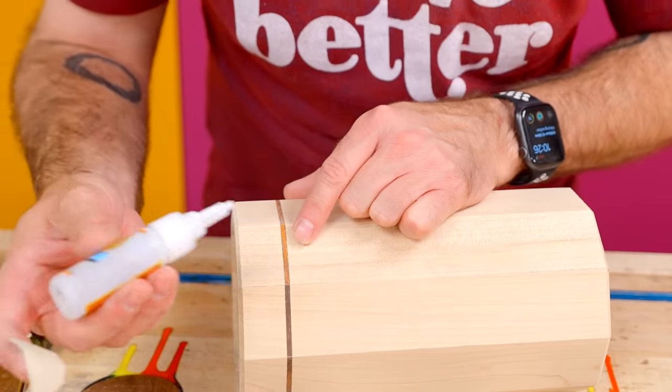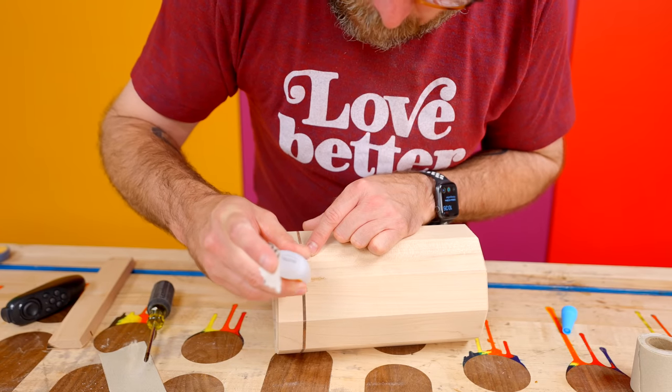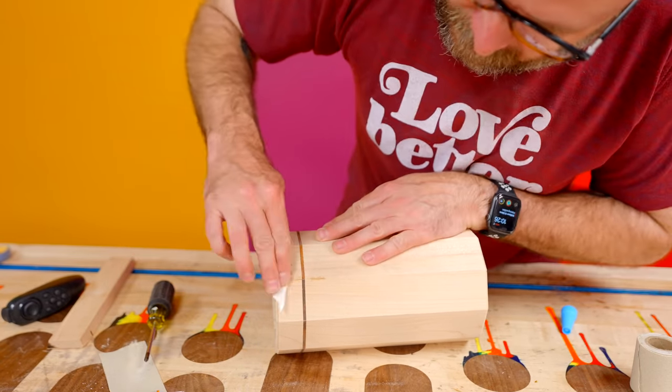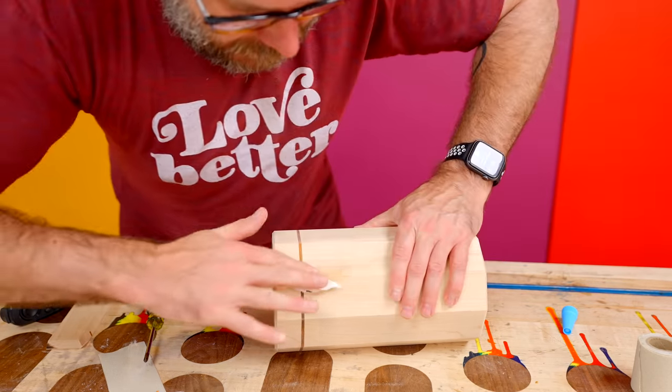Now let's get back to these utensil holders. I've got a tiny little gap right there — probably won't even see it once you get some oil on there, but just in case we'll put a little bit of CA glue on there and then sand it, and it's going to fill in that tiny little gap.